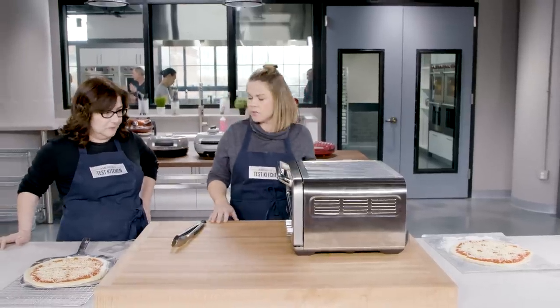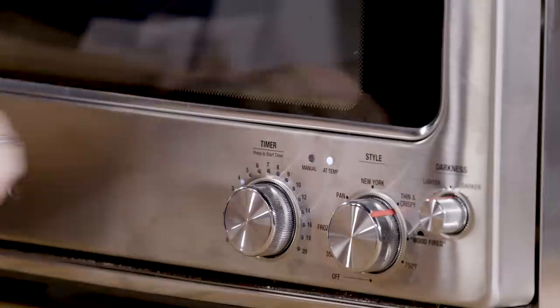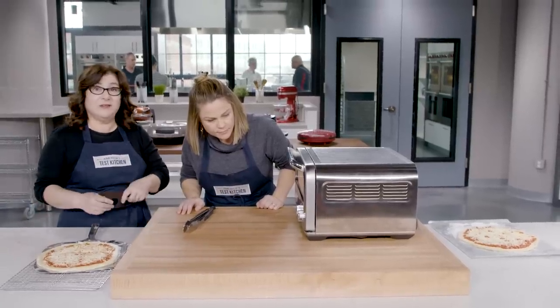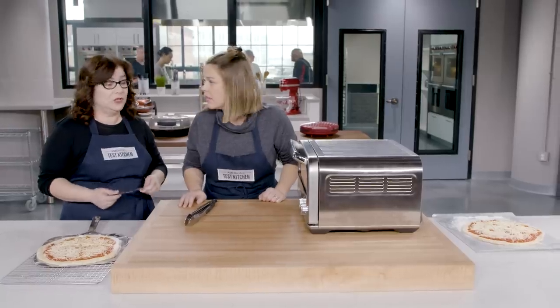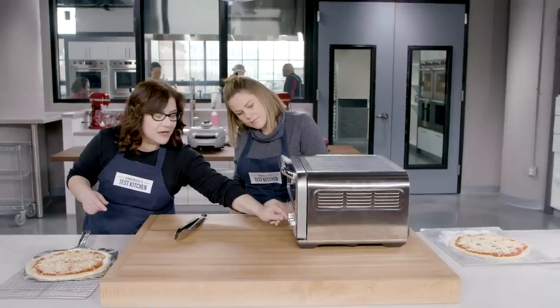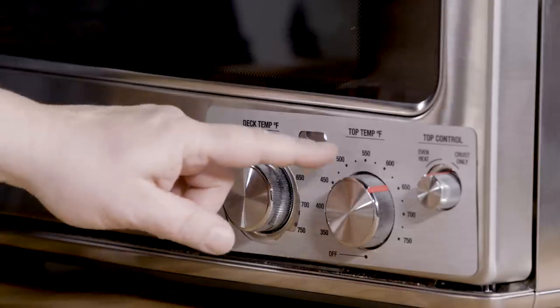We've got the Breville Pizzaiolo here. We've been preheating it for about 20 minutes. We're working on the thin and crispy setting. I like this — it has all the settings like 350, frozen, pan, New York, thin and crispy, wood-fired, and 750 degrees, which is higher than your home oven can reach. It also has this really cool little feature: this is a magnet. It gives you more manual settings for these same dials. This is the deck temperature and the top temp.